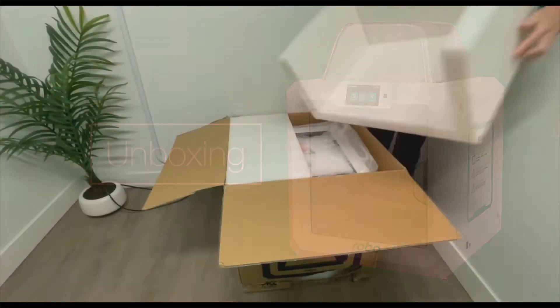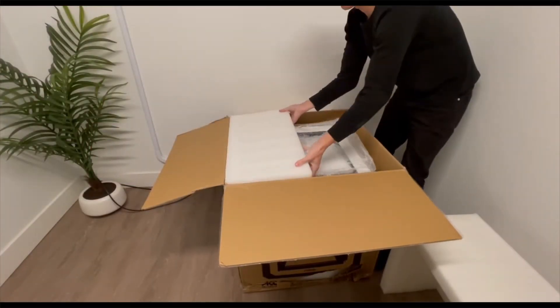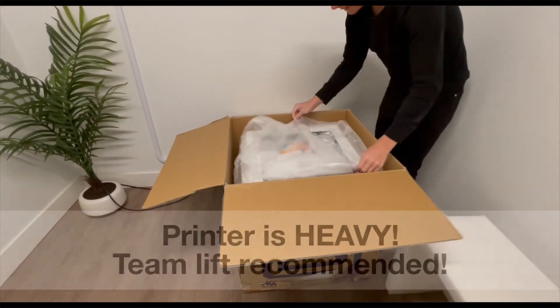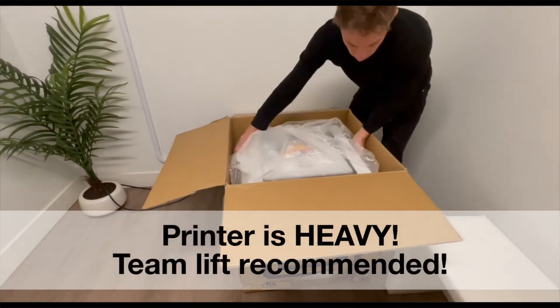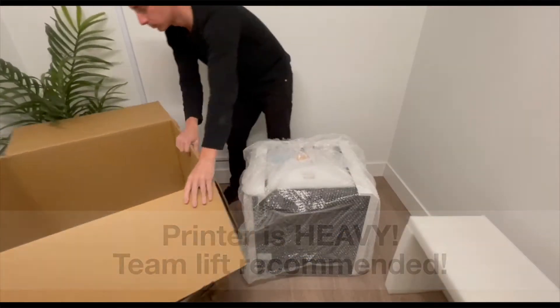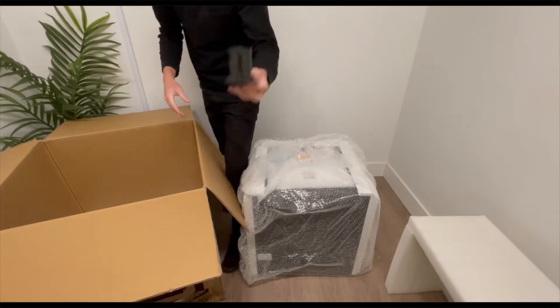Let's go ahead and unbox our Robo E3 Pro. You can go ahead and take off the foam pieces at the top, and then take the entire printer out of the box and set it down on a flat surface. Don't forget to take the contents out of the bottom of the box, such as filament, spool holder, and all that.